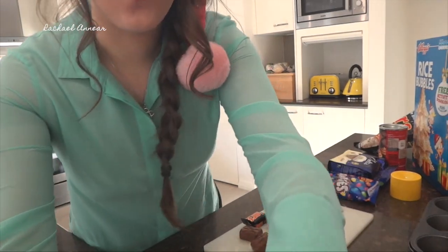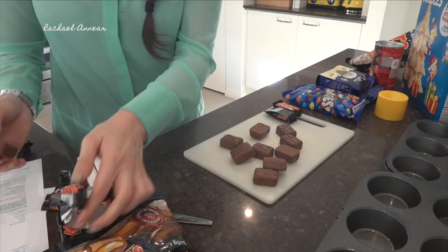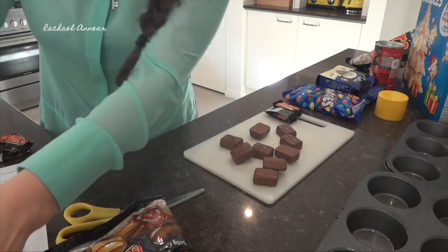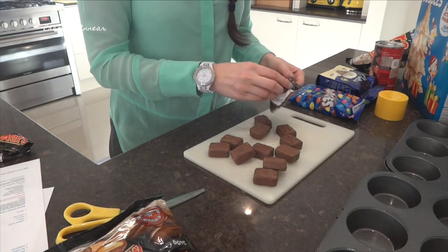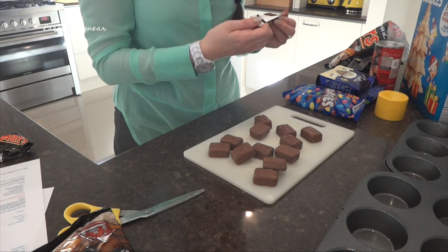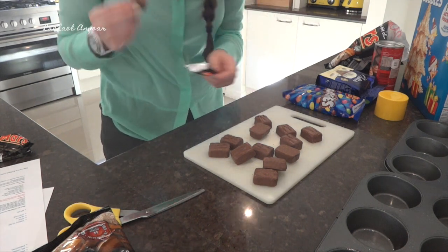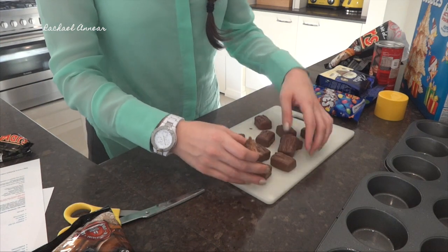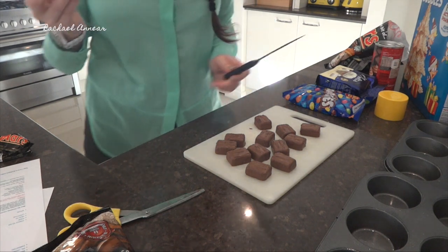Is it still considered baking, guys? We're not actually going to put anything in the oven? I don't know. One for the chef. How does one chop a Mars bar? That just shouldn't be the knife.